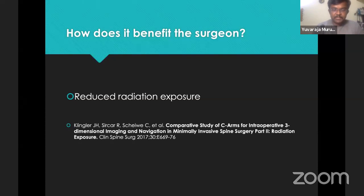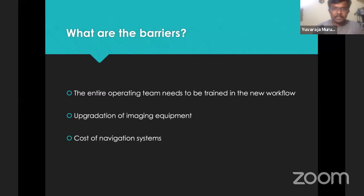The patient stands to benefit by improved accuracy. The surgeon stands to benefit by reduced radiation exposure. But what are the barriers in starting to use navigation? The entire operating team needs to be trained in how the machine works and how to integrate it into daily workflow. We need upgraded imaging equipment — conventional C-arms are not going to work, we need better C-arms, better imaging equipment — and cost is the most important consideration.